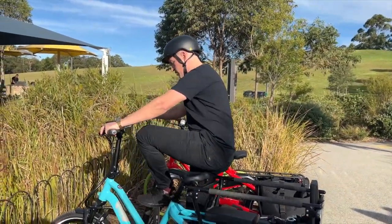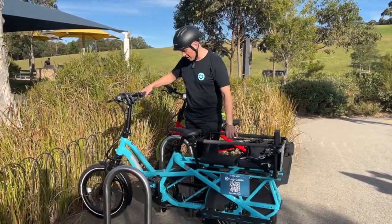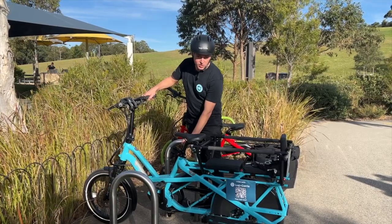First thing you want to do is find an immovable object, something that cannot be taken away. These bollards look like they'll do the job.